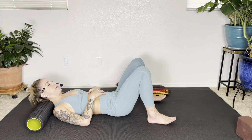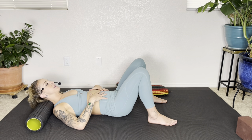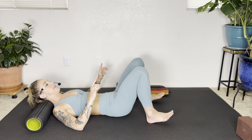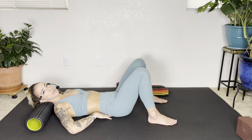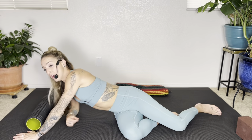Rest those hips down. Take a big breath into a soft belly and let a big exhale out. Let the breath get down into the belly — even think about breathing into your lower back. From here, we're going to roll over to one side and find our way onto our bellies.